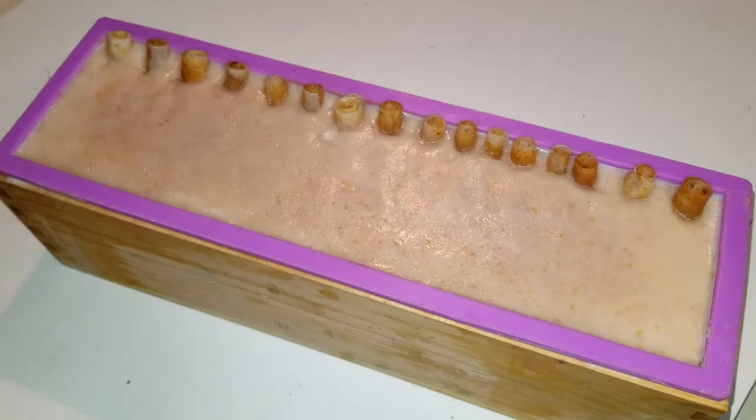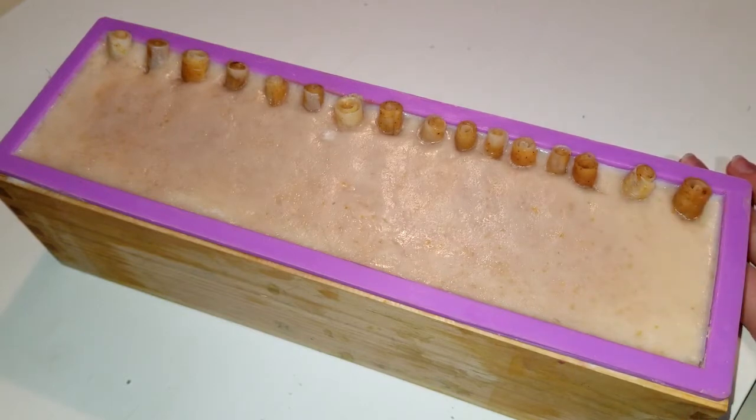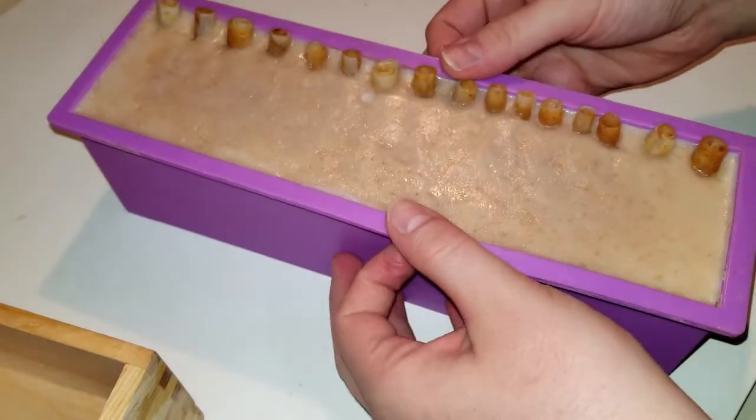I think it's time to unmold this soap. It feels very hard but it's only been one day. I'm gonna find out right now — let's see what it looks like in there.